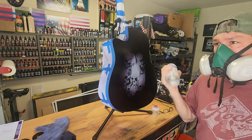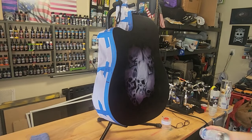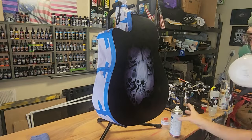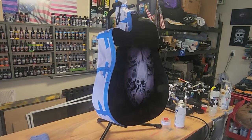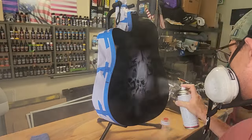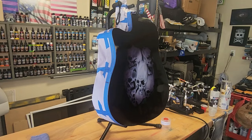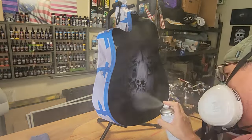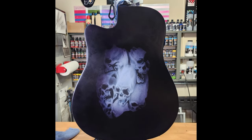Now I've got my Spray Max 2K clear — not going with the 1K on something like this anymore. That's my flash coat — a nice, relatively quick, light coat — waiting about five minutes until it gets tacky. That's my second coat, and I slow down and go wet on the next three coats. Between coats you want to feel the tackiness on the tape — it should be tacky but shouldn't come up on your finger.